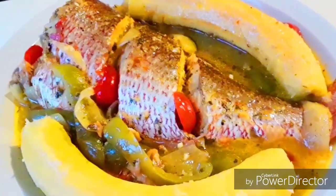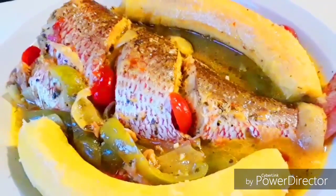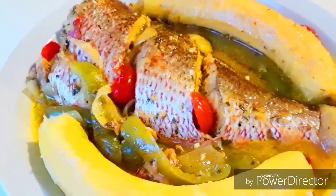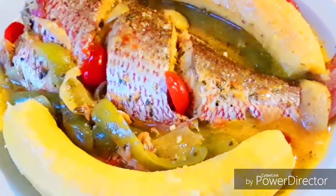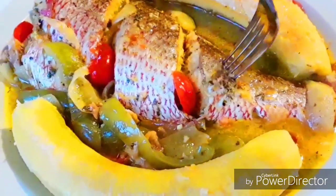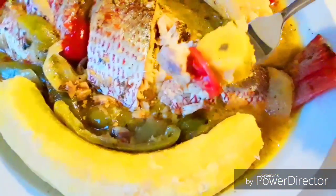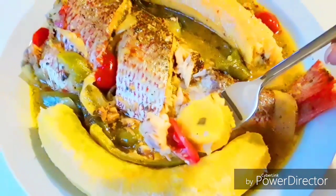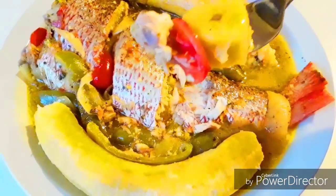Hey guys, welcome back to Tysha's Cuisine where you find all the best delicious, healthy Caribbean and Haitian food recipes on YouTube. Today, I am going to show you guys how to make poisson goutsel. For those of you who don't know what poisson goutsel is, it is a type of Haitian fish stew. Stay tuned, I am going to show you exactly how to prepare this.